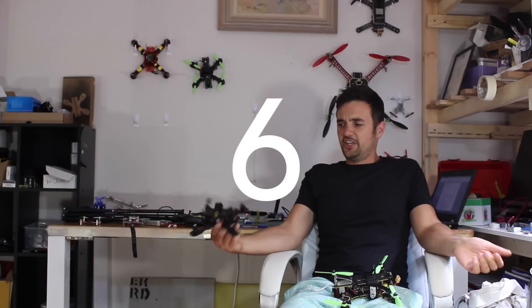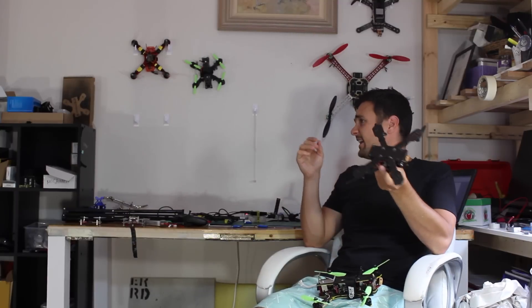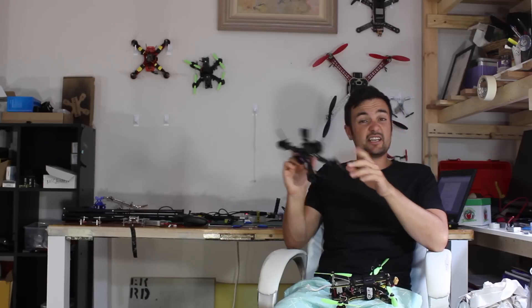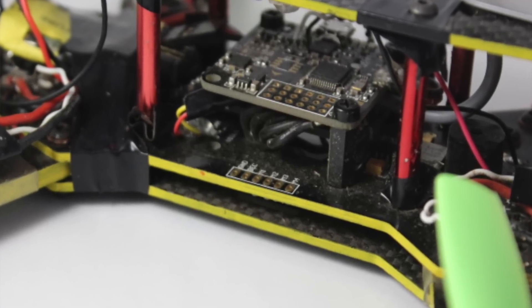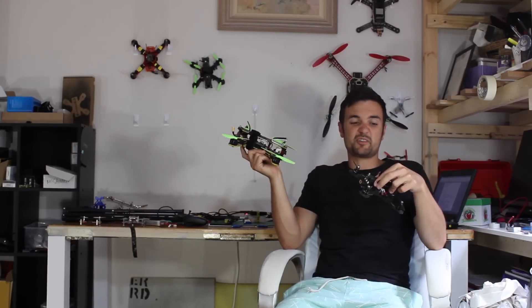Number six: direct solder as much as possible. Unless you're planning to take your build apart often — and from experience, you're going to crash it a thousand times — you don't really need it to be that modular. Get rid of bullet connectors and direct solder everything. A lot of ESCs come with bullet connectors and people leave them in, but it's just another point of failure and adds extra weight. You can even remove header pins and directly solder wires straight to the flight controller, which is what I've done on the ZMR.